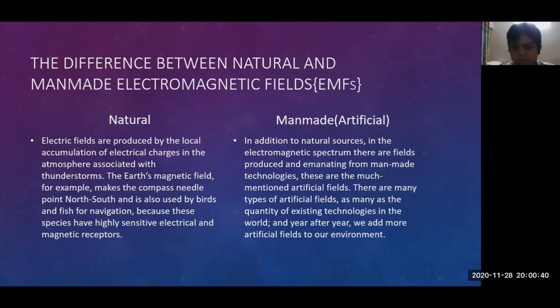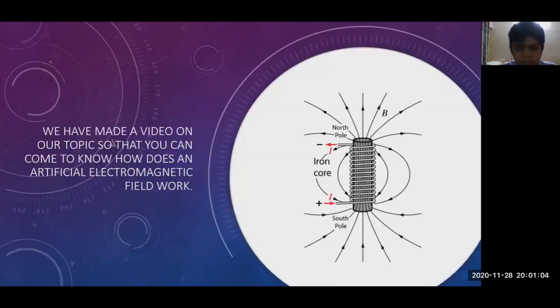In addition to natural sources in the electromagnetic spectrum, there are fields produced emanating from man-made technologies — these are the artificial fields. There are many types of artificial fields, as many as the quantity of existing technologies in the world, and year after year we add more artificial fields to our environment.